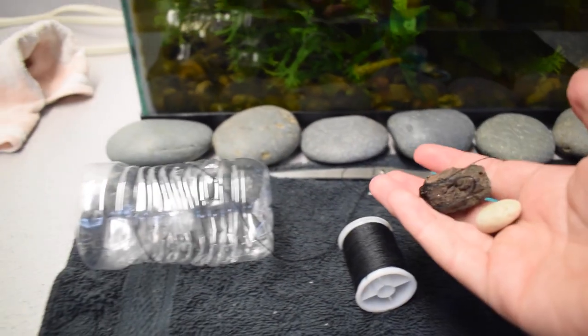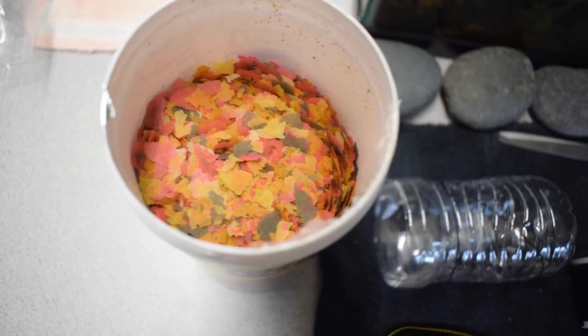Next I'm just going to add a couple of stones to help weigh it down, then I'll go ahead and put some fish food in there, and we'll sink it into the tank and wait for some fish to swim in.